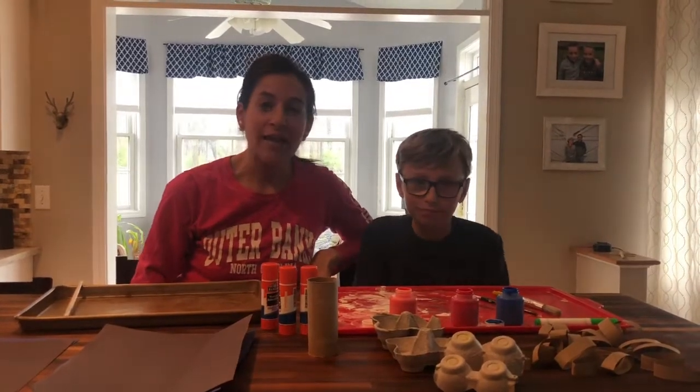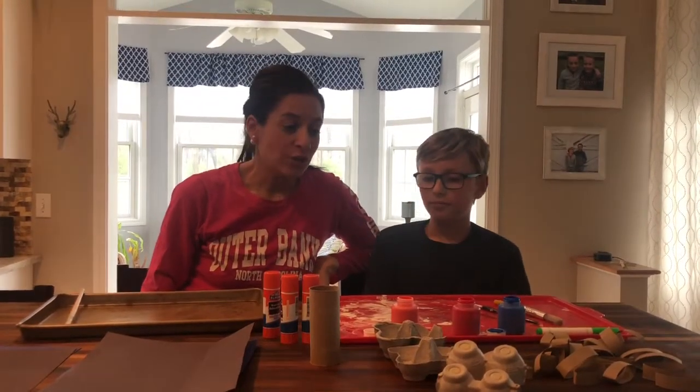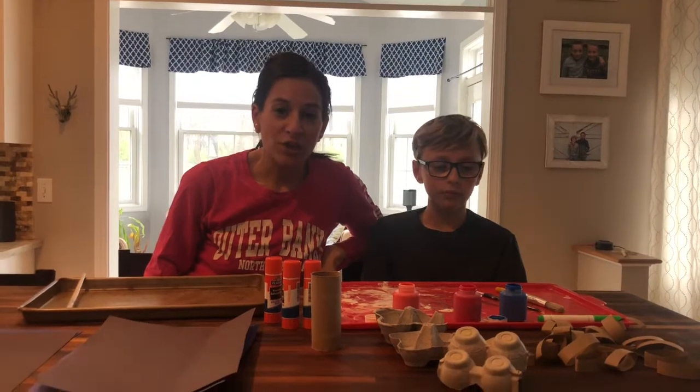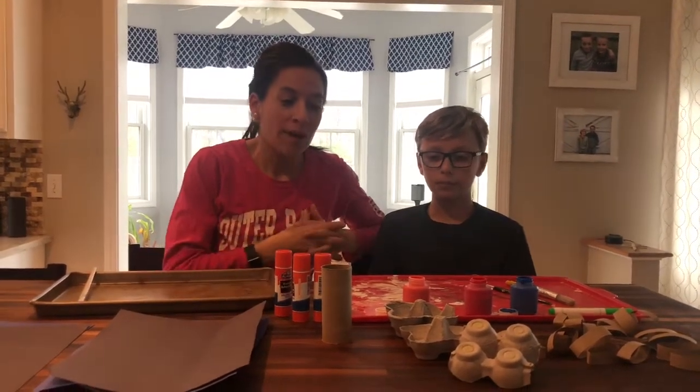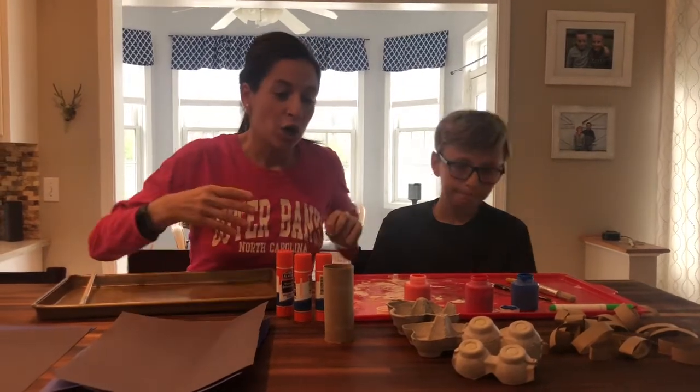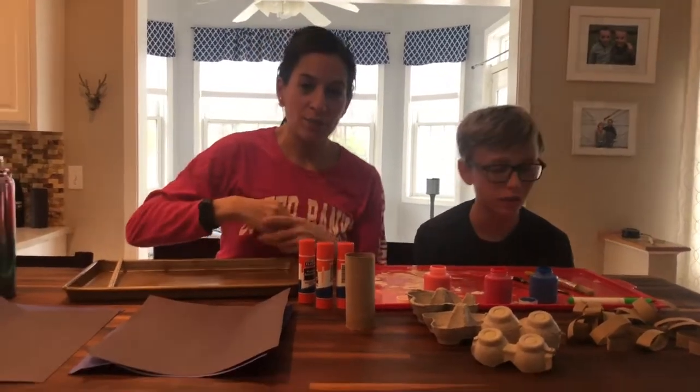Hi, we're back. We are going to do a project for you today using recycled materials in honor of Earth Day. So we went ahead and we started to prep some stuff.